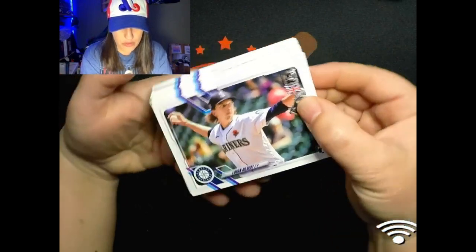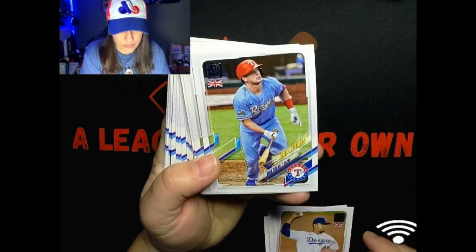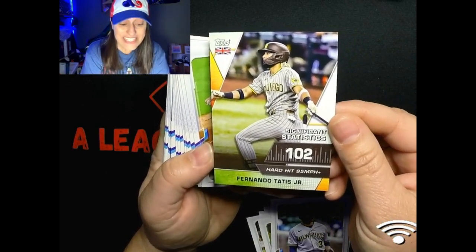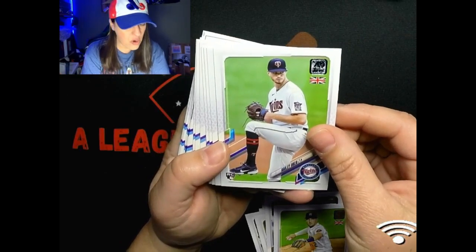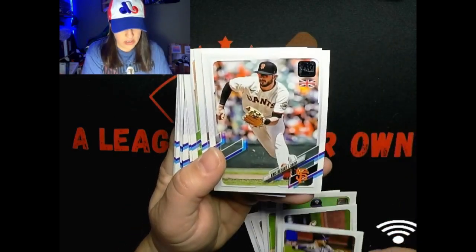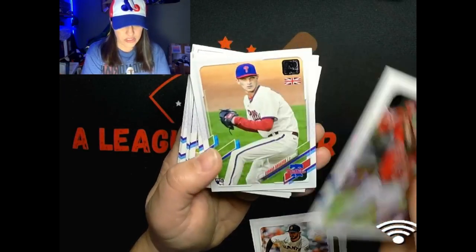Here we go - Logan Gilbert rookie, Andrew Vaughn rookie, very nice. Daz Cameron rookie, Shane Bieber, Bruce Darnell, Nick Solak. There's a nice Rory Mateo rookie, Corey Ray, Joey Bart - one of my faves. A Significant Statistics of Fernando Tatis Jr., cool. Alex Bregman, Bailey Ober rookie. Kwon Hyun Kim rookie cup, very nice. Trevor Story - where's Trevor Story gonna go, guys? Chris Bryant, that's another one that might go somewhere, I hope he stays with the Giants. Justin Upton.